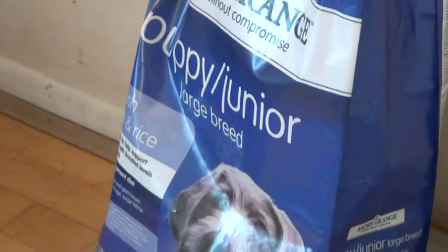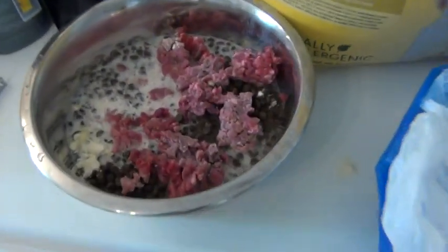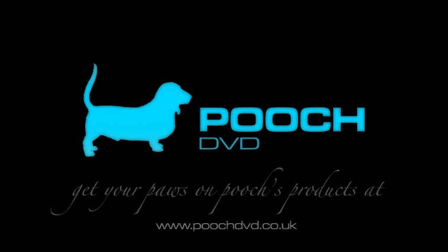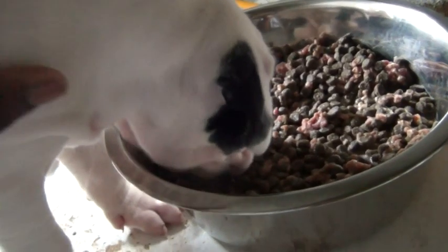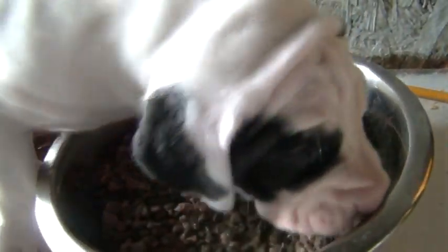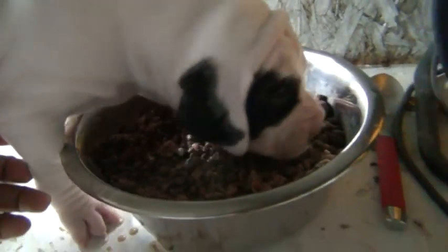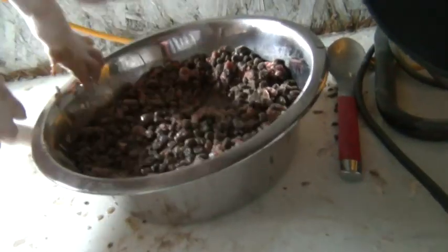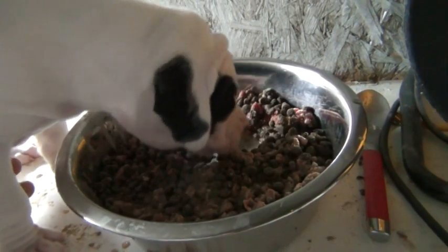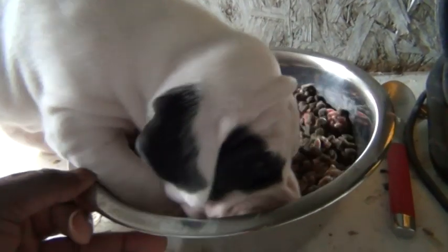You can feed mum this as well - mum is on puppy junior, but you can feed her this and she can finish off the leftovers. It's very nutritional and the puppies love it. I'm picking one puppy at a time so I can actually see that each puppy is eating. You only do this for the first few times.